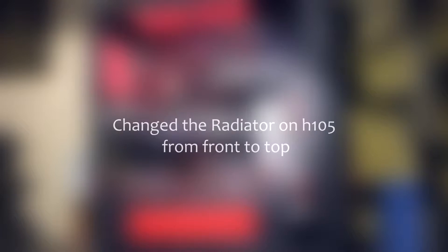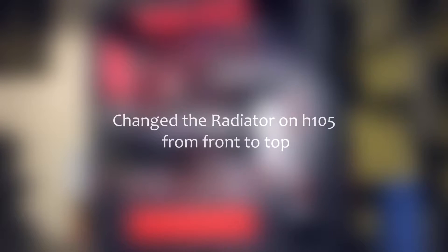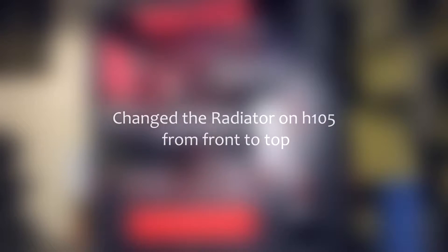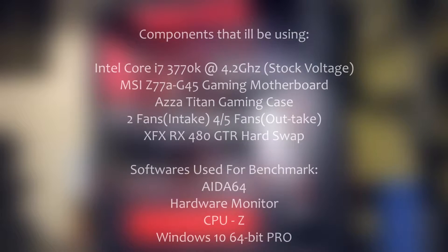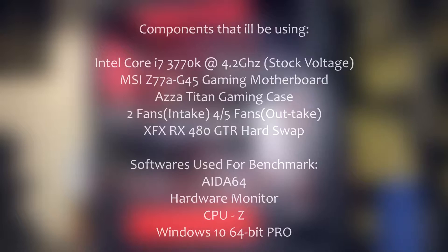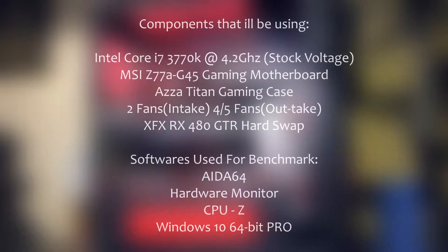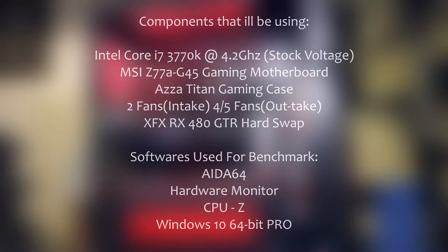The CPU case I'll be using is an AZA 240 Gaming Titan case. I'll put links in the description for everything mentioned in this video. For the benchmark I'll be using AIDA64, monitored by Hardware Monitor and CPU-Z on Windows 10 64-bit Pro.